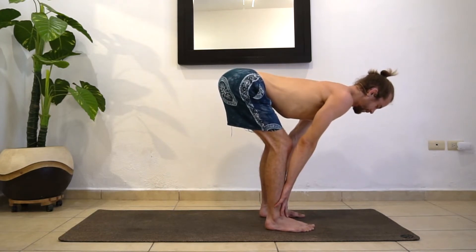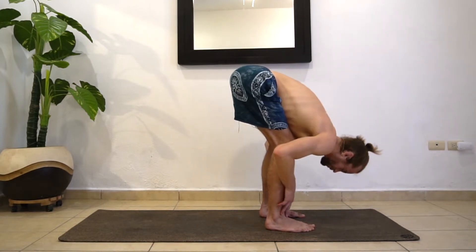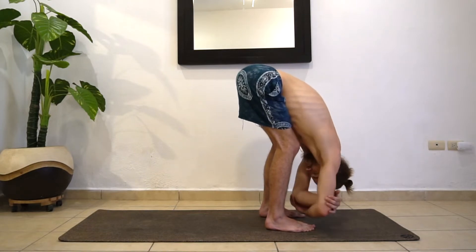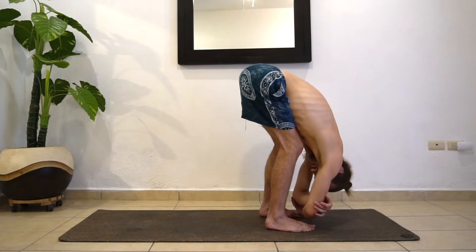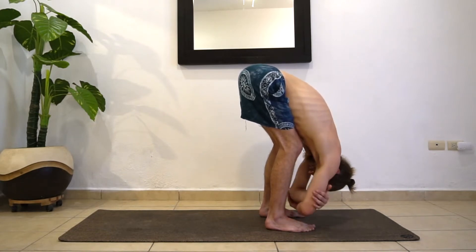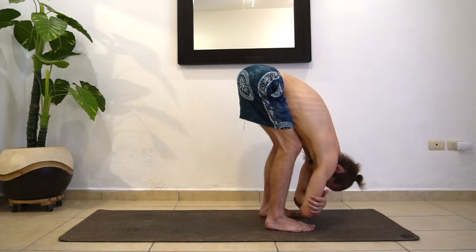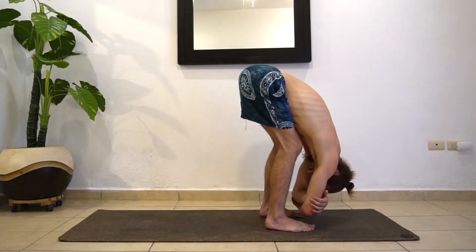Find one more inhale here. Then exhale, fold forward. Just grab each elbow and pause for a moment. Maybe shake it out, maybe shake the head a little bit. Make sure your weight is really falling over top — your toes are heavy, not all of your weight through your heels. Nice little hamstring stretch. Then we're going to roll up vertebra by vertebra, slowly. Your head will come up last as you stand up nice and controlled.